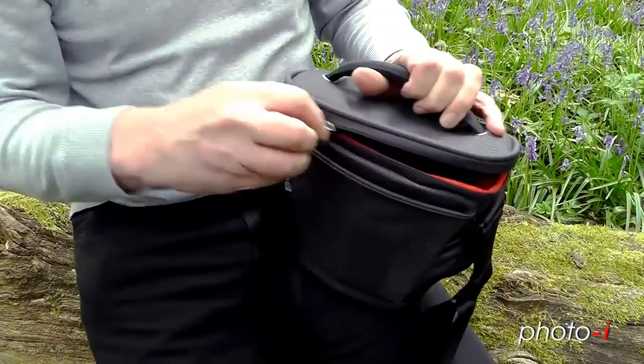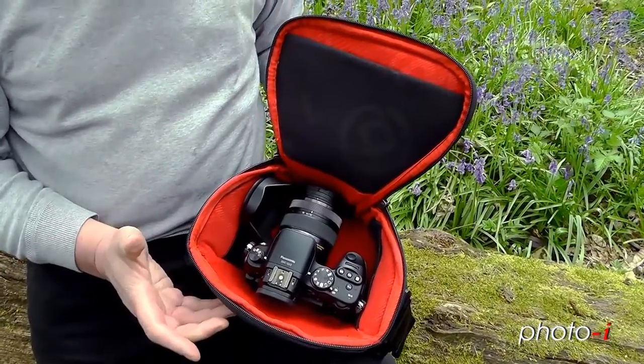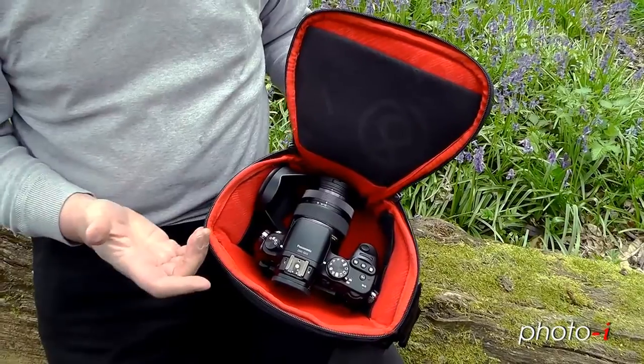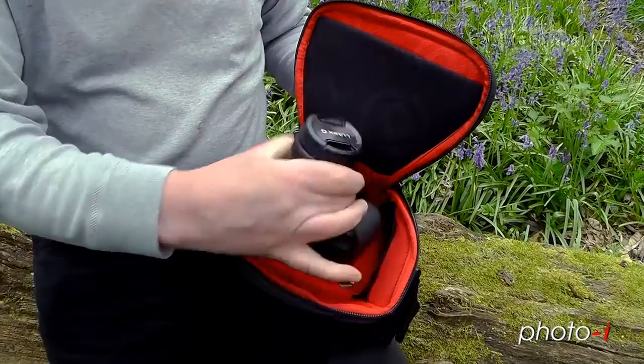You've got a double zip on the top here, which gives a little bit of security, and it's ideal for a small compact DSLR camera. Nothing too big — this is a four-thirds camera. We can put our lens hood in there and the camera itself.